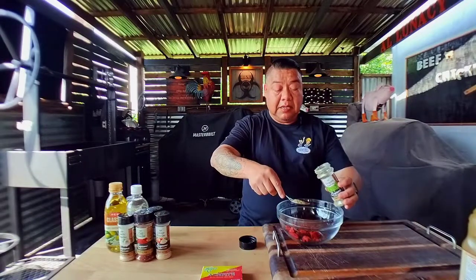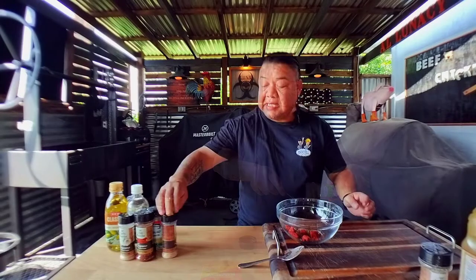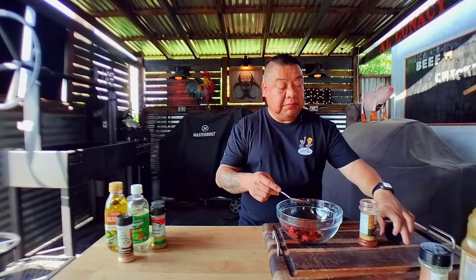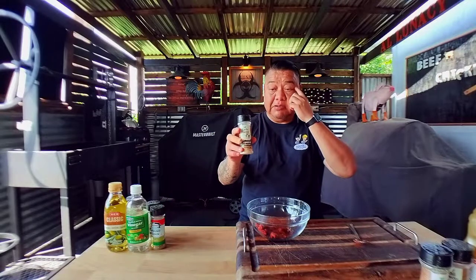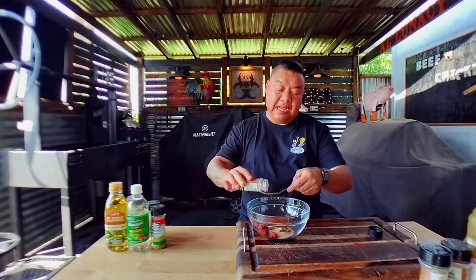The next mandatory ingredient is oregano, about a tablespoon and a half, since we're doing a little over five pounds. The next mandatory ingredient is chili powder — we're doing a tablespoon and a half of that. And the next mandatory ingredient is garlic powder — about a tablespoon and a quarter of that.